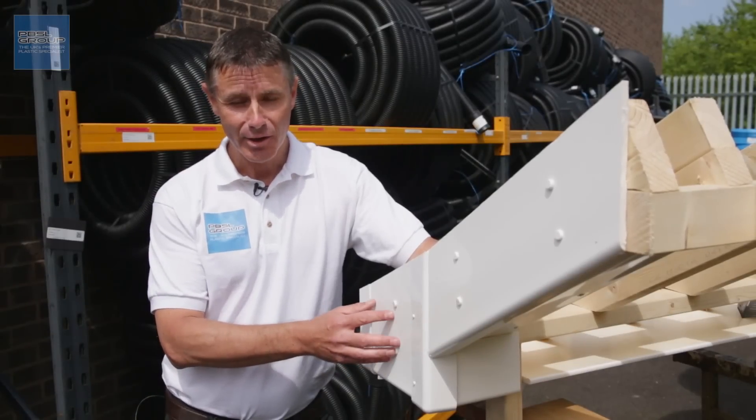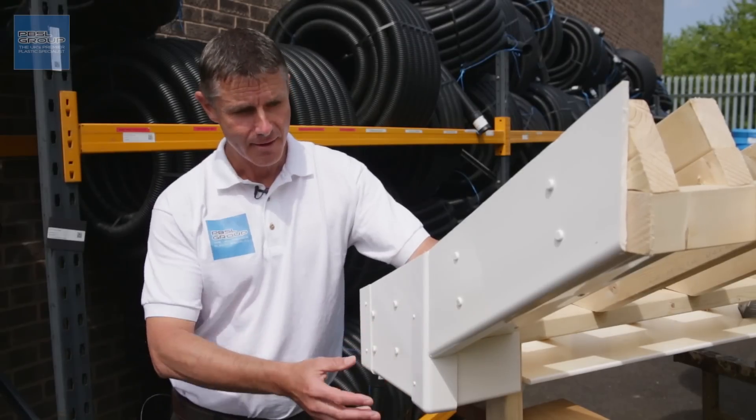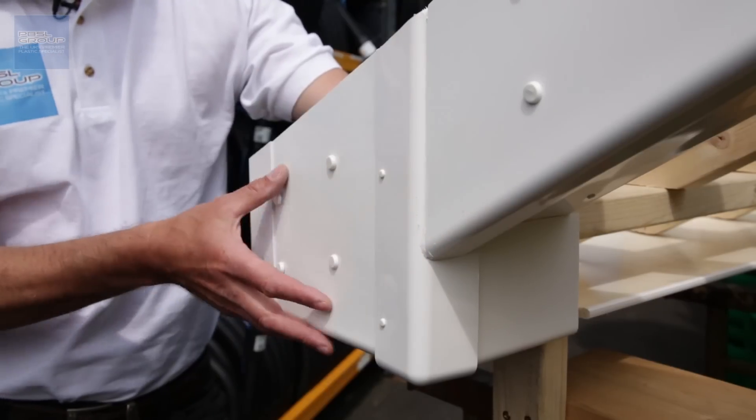Welcome to the PBSL Group. The question we probably get asked most about roofline systems is how to construct the box end section. The box end is the part where the gable joins the fascia, where the barge board comes down and intersects with the fascia.